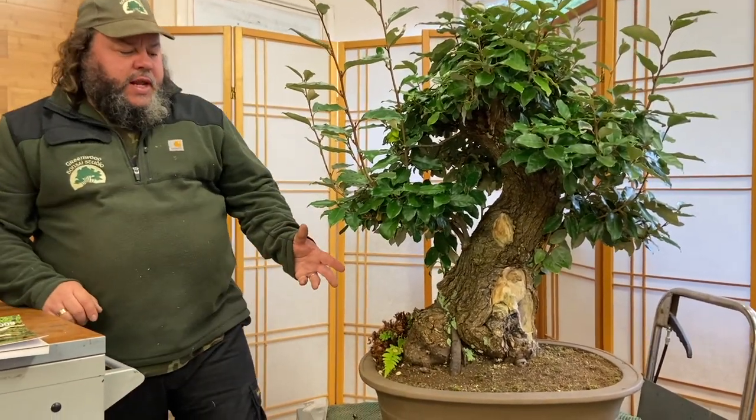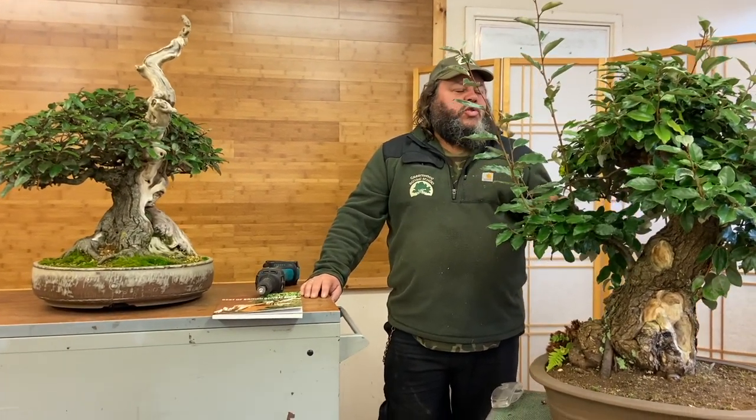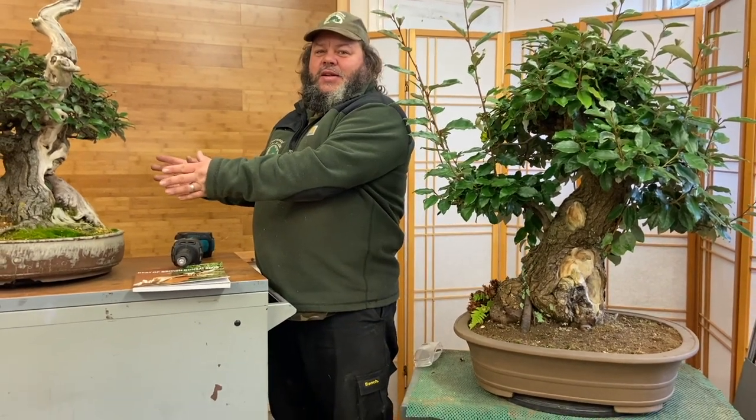The reason I brought both trees in is to show you two examples — you don't really see heavy trunk Eliagnus bonsai, so it's very unusual to have two good specimen examples. This one hasn't been worked on for a number of months — probably trimmed in spring and left since. If I'm deciding to keep the other one as an exhibition tree, then this one is probably going to be offered for sale. So I need to do some work on this one, and then in spring I can evaluate both and decide.